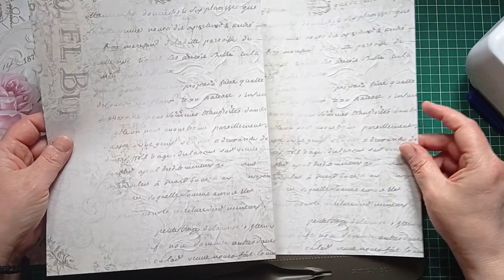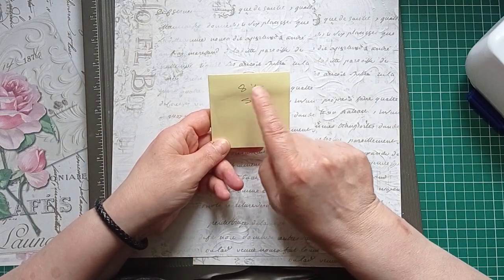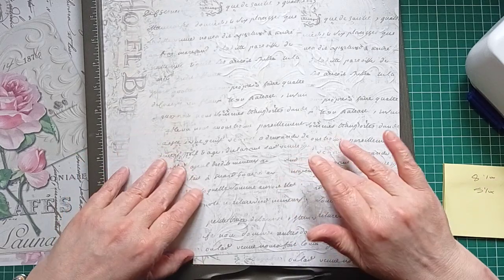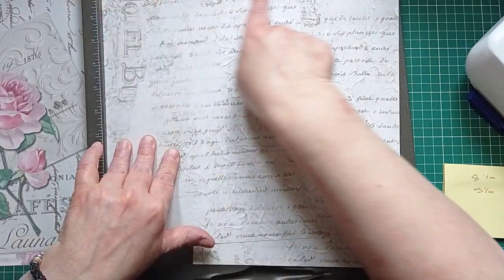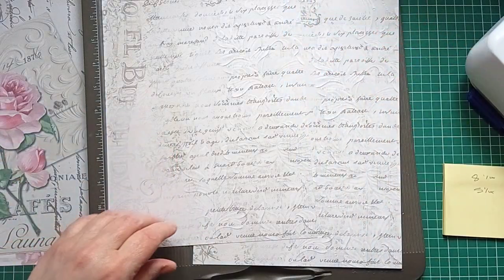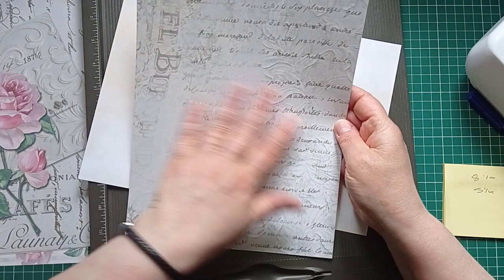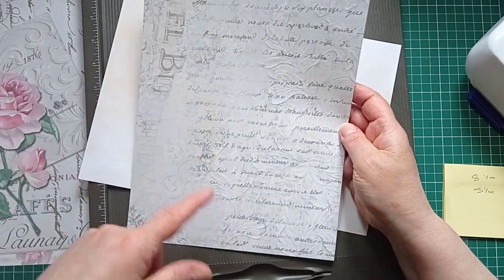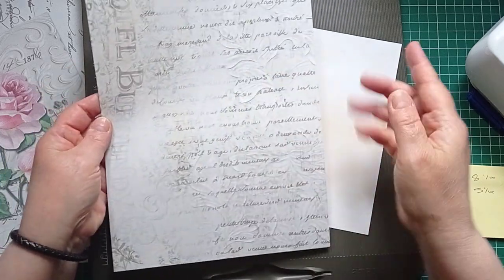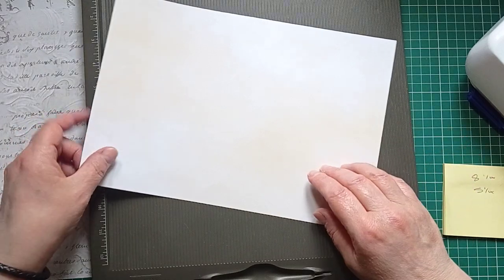I'm going to make an envelope from each of these A4 sheets — well, card. I've printed it on 160gsm card. I've measured the size I want my envelope to be, which is eight and a quarter by five and a quarter. In the UK, A4 width is eight and a quarter so that's perfect already — that's why I've printed it borderless. If you can't print borderless you can do exactly the same thing, your envelope just won't be quite the same height, but it doesn't matter — you can have any size.